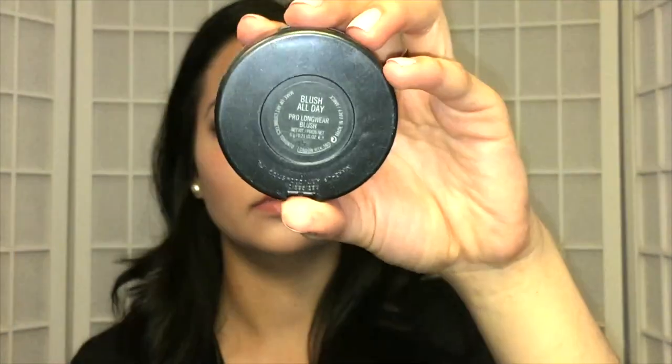Then I'm going in with this MAC Pro Longwear Blush in the shade Blush All Day and putting that on my cheeks. I like to blend it up a little bit on the side of my face because I feel like it gives a little more of a natural look than just having a stark circle of blush on my cheeks. Then I'm going to blend that out with my translucent powder.